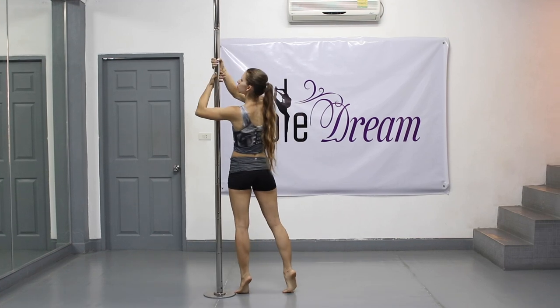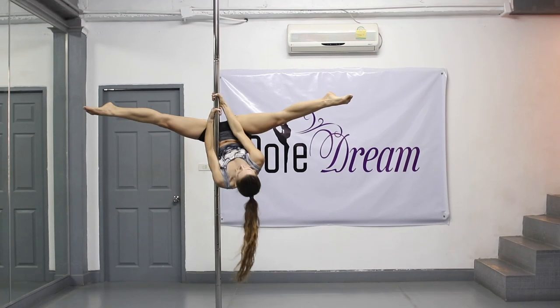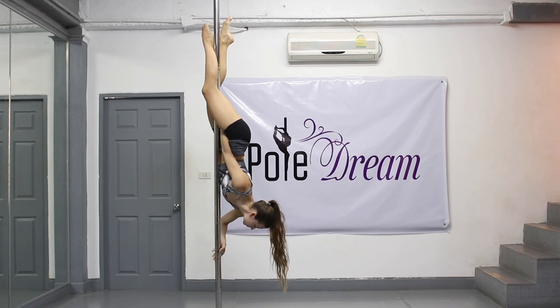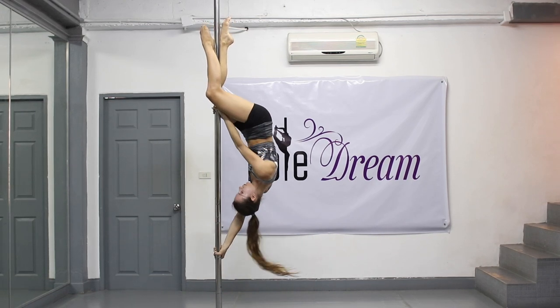Now we repeat entering the element in the inverted position. To do this, perform an inverted crossfix and move your hands into a wide grip like for the scorpion element. Keep your arms straight, push your shoulders down, shoulder blades are close to each other. Do not twist your wrists.